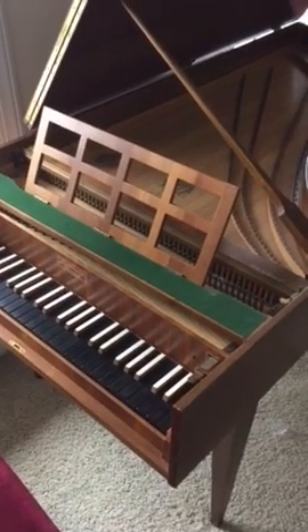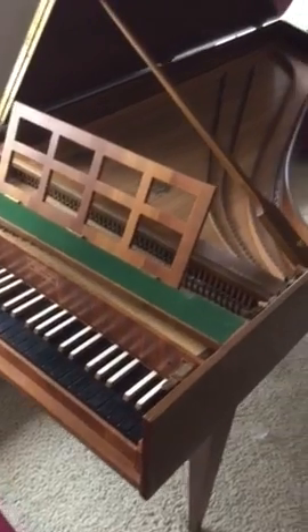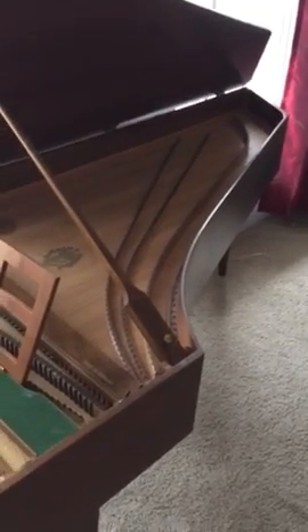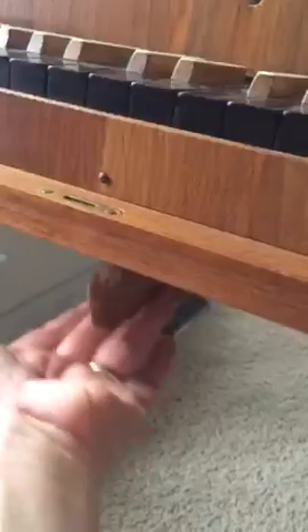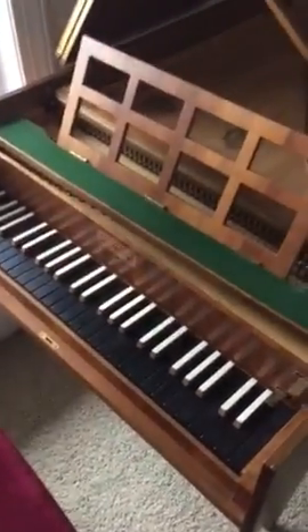This is the single manual harpsichord instrument that I have for sale. This has an eight foot and a four foot with buff. It also has a four foot retractable knee lever, ebony naturals, and bone-capped sharps.